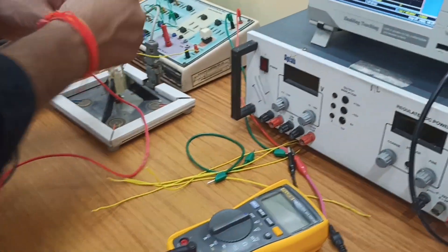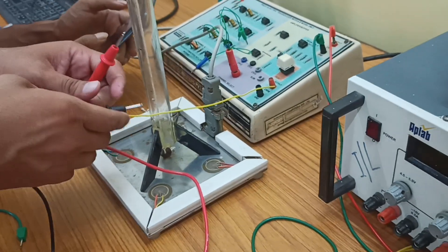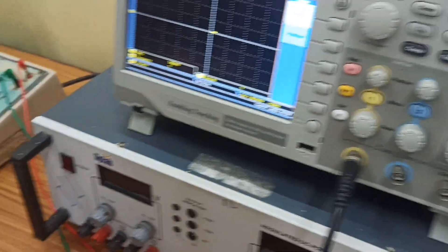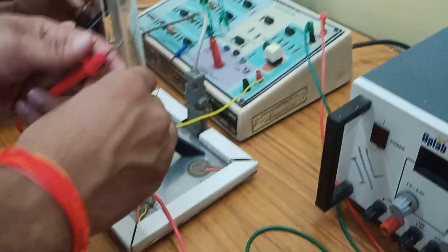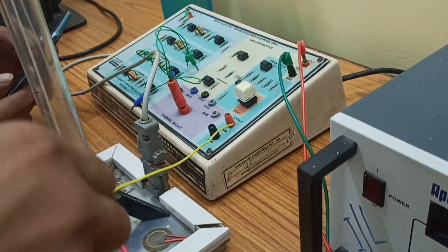Good afternoon viewers, and we are back with another experiment in the instrumentation lab. These are our fellow guys who are extremely talented, and he is doing some important work here — he is connecting a multimeter. So this is actually the experiment we'll be demonstrating today.